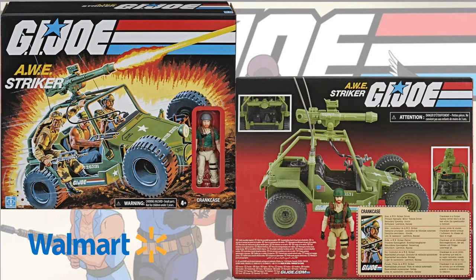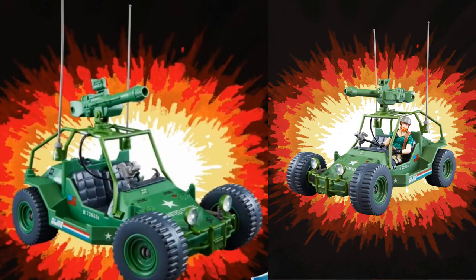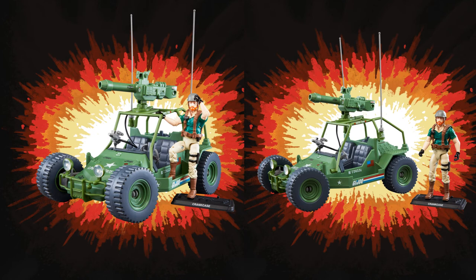Next you have the AWE Striker with Crankcase, the driver. There's the front and back of that package — very vintage retro on the front there. Here he is outside of his vehicle, and there's him driving it and kind of standing on the side. Crankcase is written on the base as well.